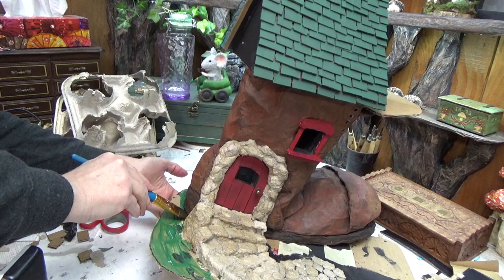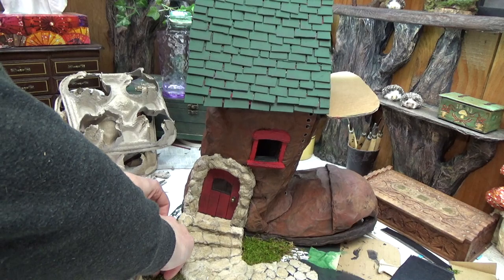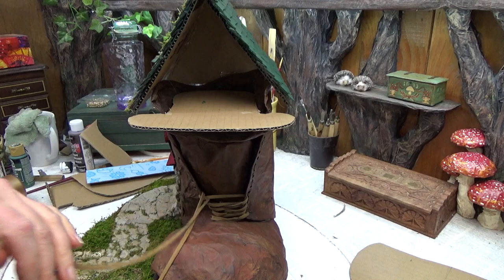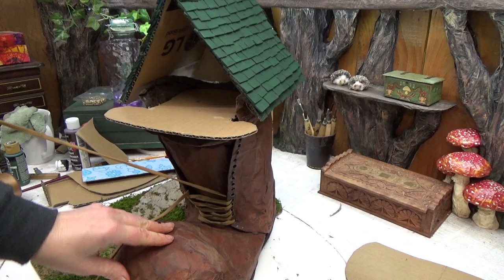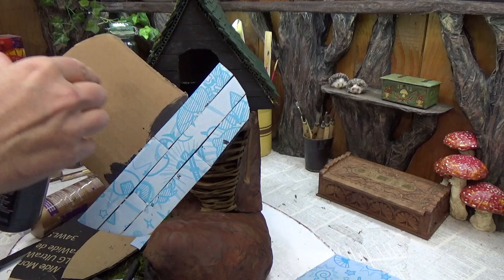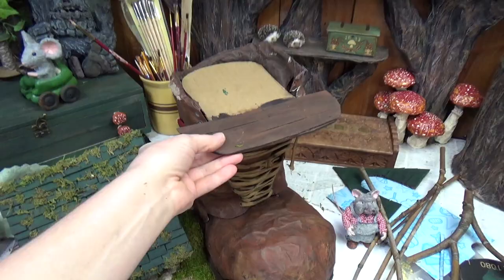I'm adding moss around the groundwork and painted it green first, which is important if you're using loose moss. I ended up finding some rolled-up moss on hand so I didn't have to paint first. Now I'm lacing up the boot — I used three laces tied together, soaked in instant coffee and water first to make them look dirty. I laced them up and left the tops hanging down. For the little balcony, I added strips of cardboard to look like planks of wood, painted black first then a little burnt umber on top.